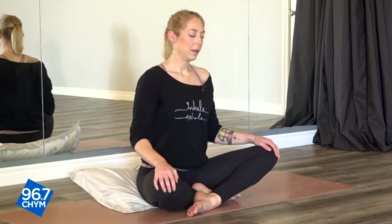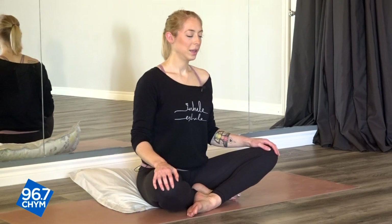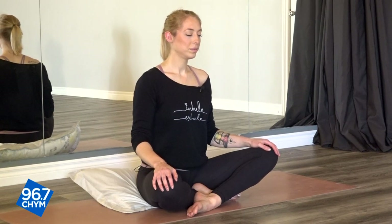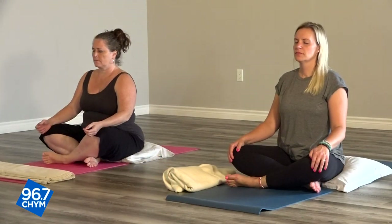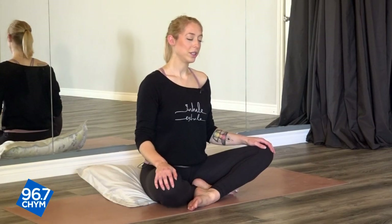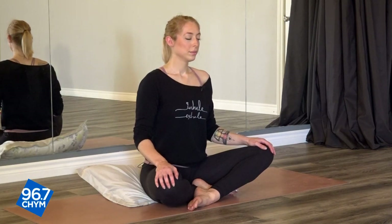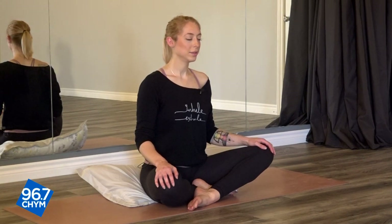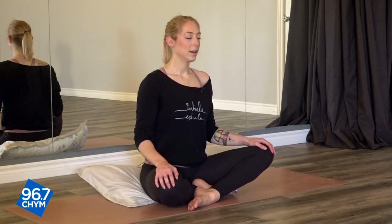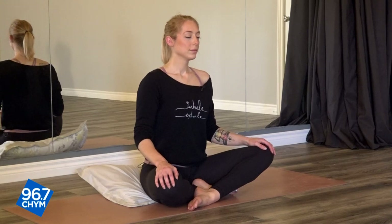When you're done, hands can come to the knees. I invite you to set your own intention for this restorative class. Maybe it's to have a restful sleep tonight, maybe it's to feel nice and calm, maybe you just want to give yourself a little self-love practice and fill your cup up before you start your day tomorrow. Taking a nice deep inhale, and exhaling it all out. Two more: inhale and out. One more time: inhale, and release.